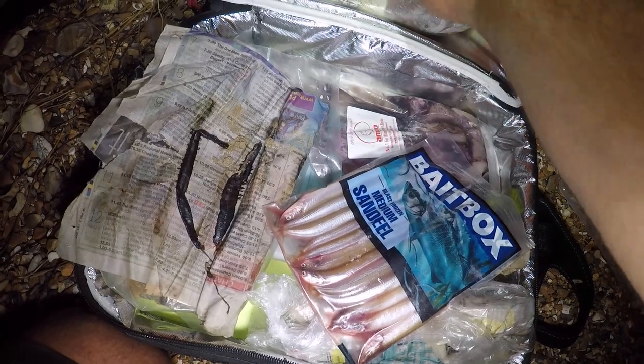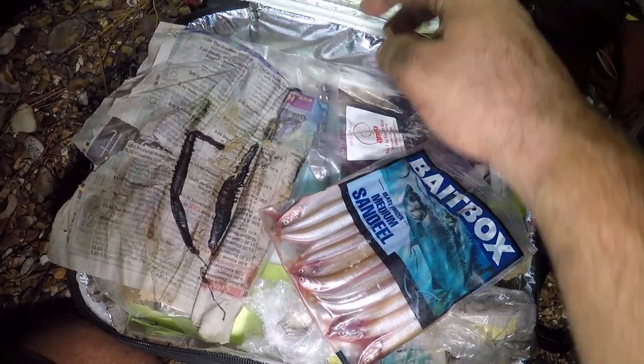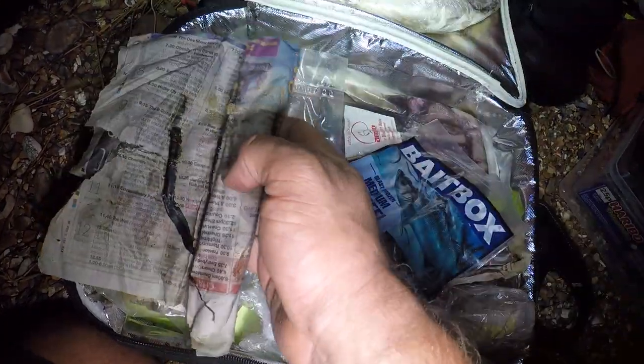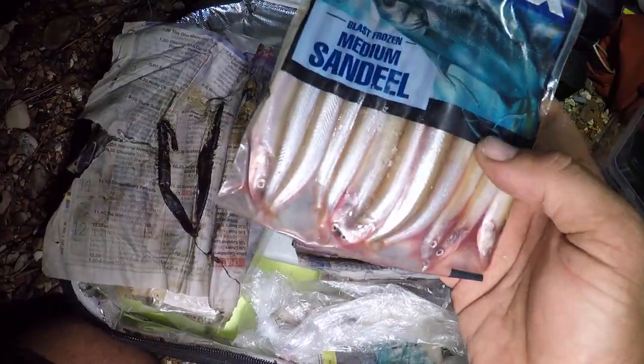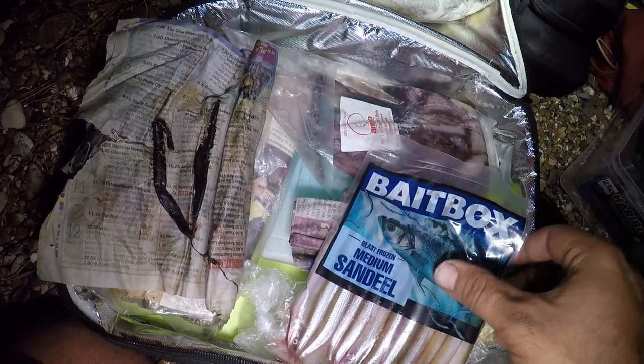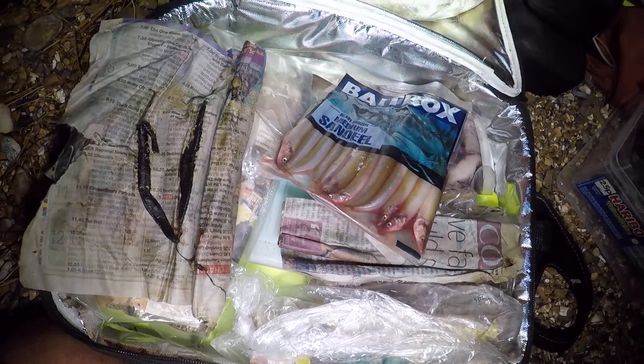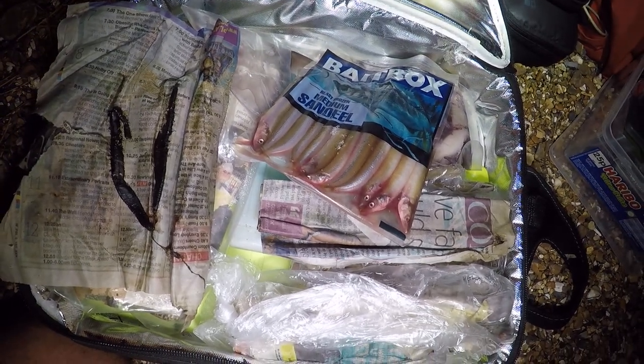Baits-wise tonight, I've pulled out some frozen mackerel from my freezer. I've got some sticky black lug to hopefully go for some sole — quite a few wraps of that. We've got some sandeels we're going to mess around with, there's some squid, a bit of razor fish, and some fresh mackerel as well. Let's get baited up and see what we can find.